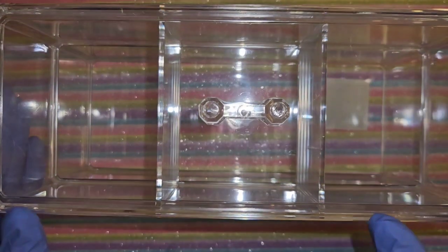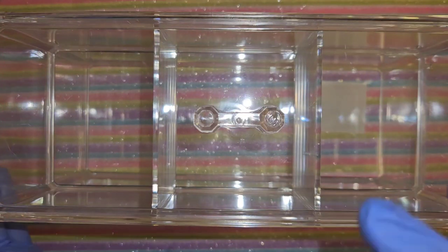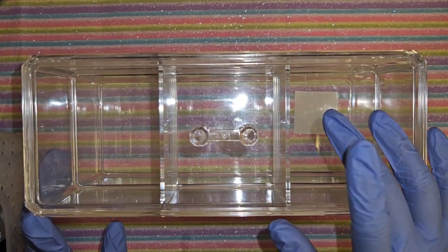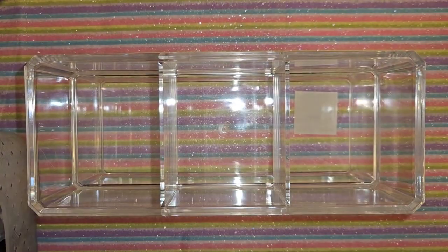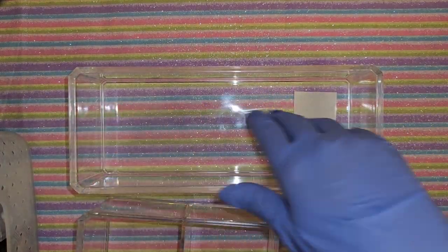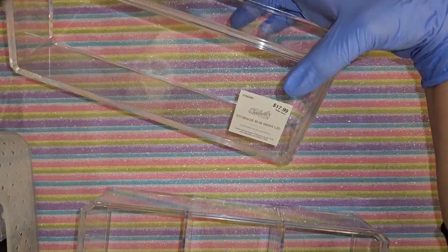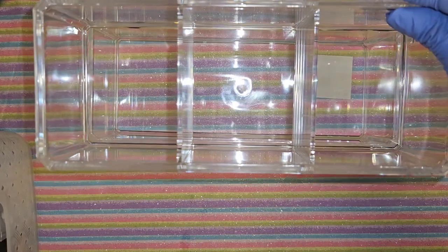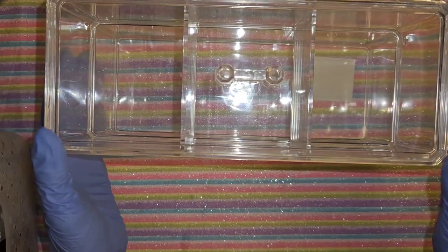I have this container which I had already filmed this video for, but it was over an hour so I had to redo it. I got this at Hobby Lobby and it was on clearance for $4.49. I like it because it has this little lid and then three compartments - you take this off and it has a bigger one down here. It was regular $17.99 and I got it on clearance for $4.49. It's a nice little acrylic one.